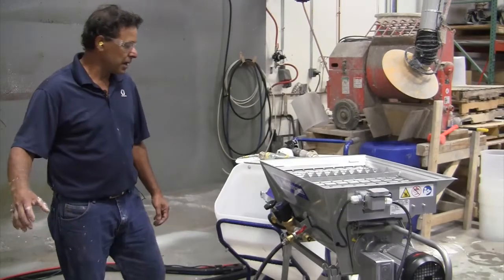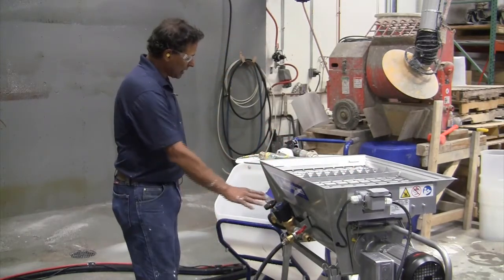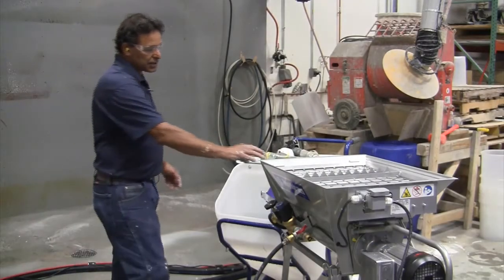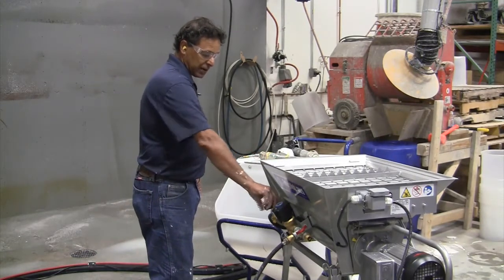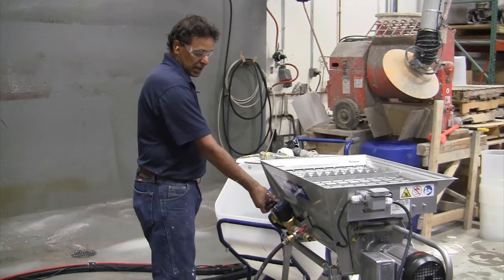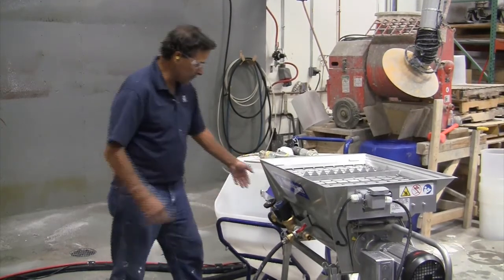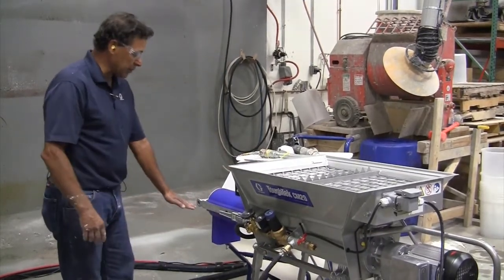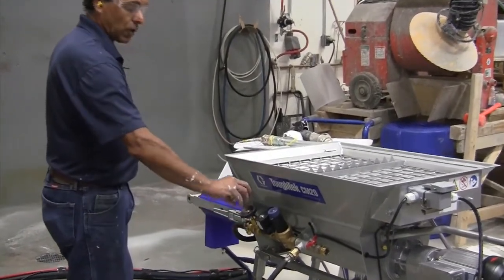We're going to add dry material to this hopper and then adjust the water to get a consistent mix. When this continuous mixer comes from the factory, we always want to turn the water dosing meter down to stop and then open it up approximately two turns — that's about what most materials take. Then we're going to pull this out of the hopper and mix the material into a bucket until we get the proper consistency, adding more or decreasing water as needed.